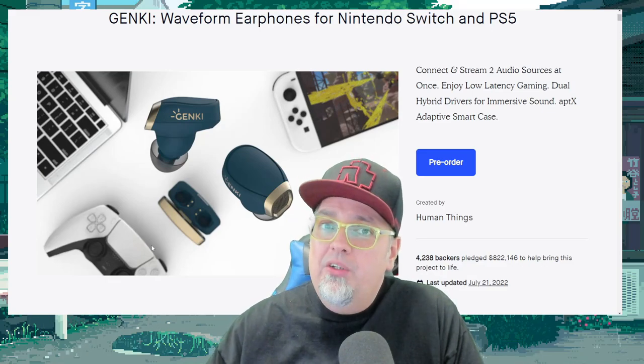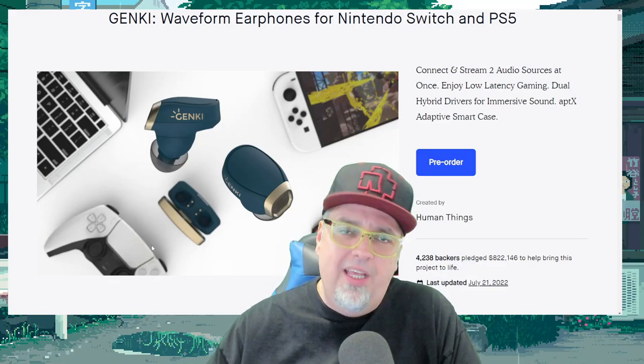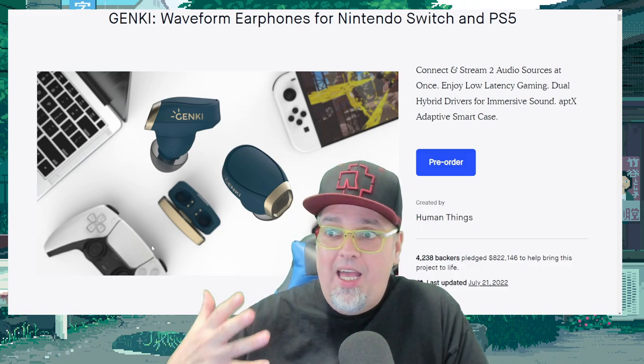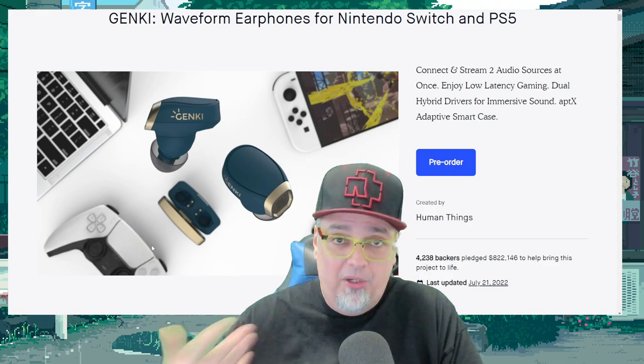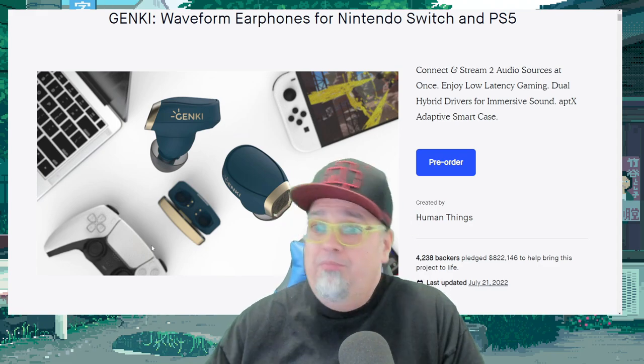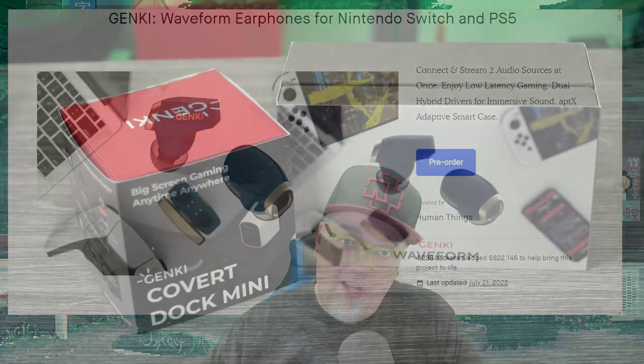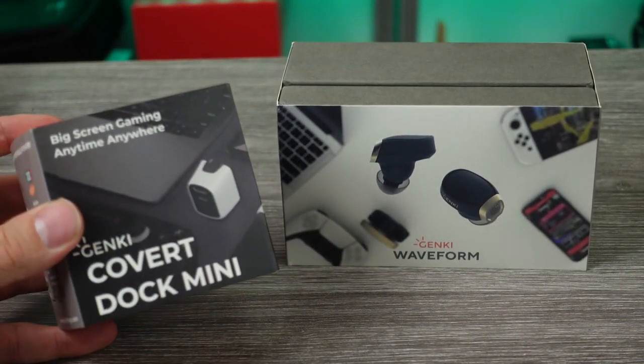In the past, I've done a couple videos taking a look at products from Human Things and their Genki line of devices for the Nintendo Switch. I backed them on Kickstarter, purchased them myself, and did reviews on them. It seems they noticed that and decided to send me a couple products for a purpose review. And that's where we're at today.